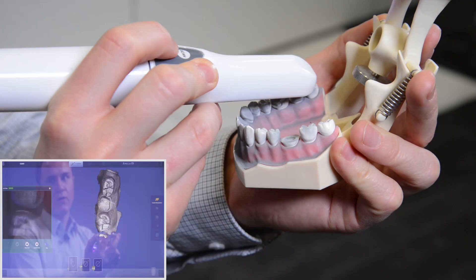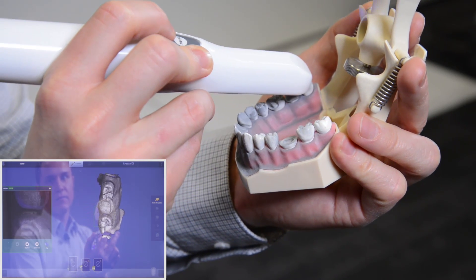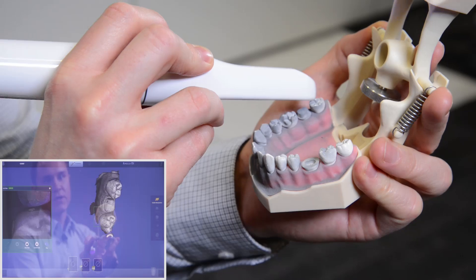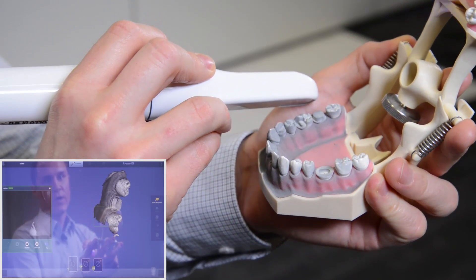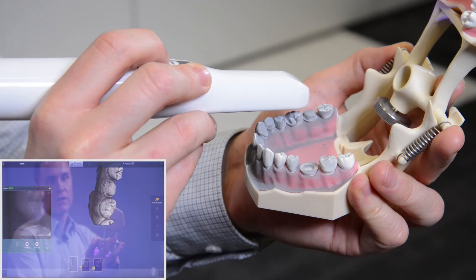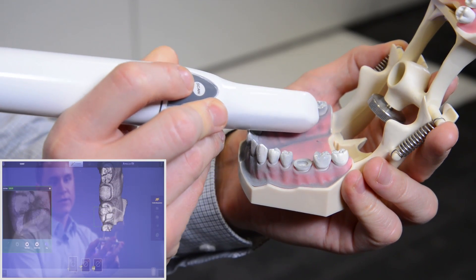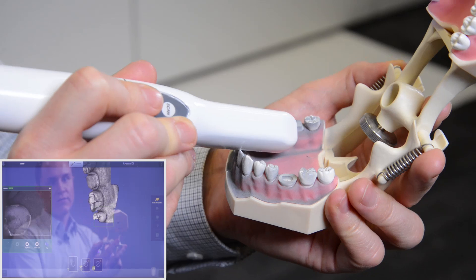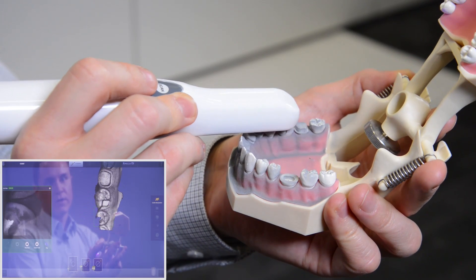The camera already finds its position, and by tilting the camera you now capture all the areas that were not captured before. This way you continue to scan from distal to mesial and you have a nice quality 3D model.